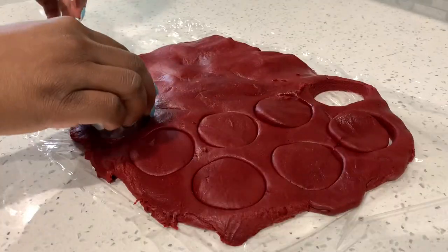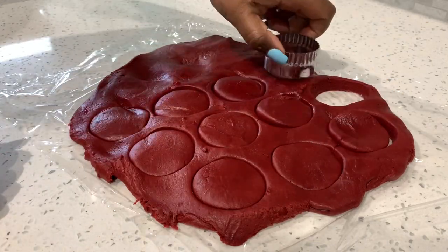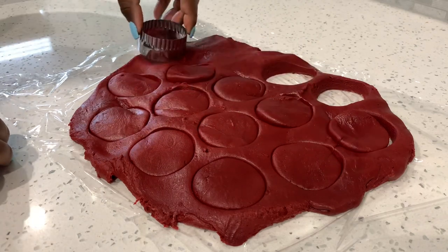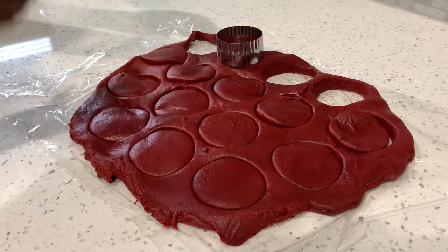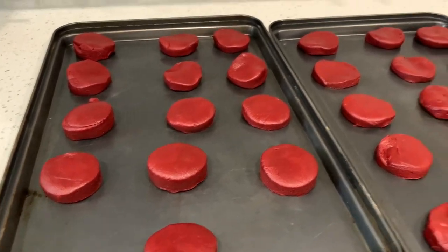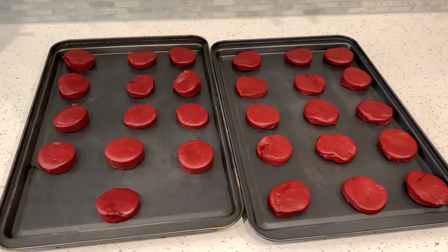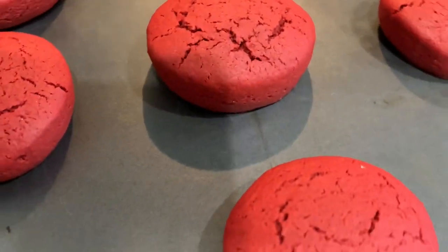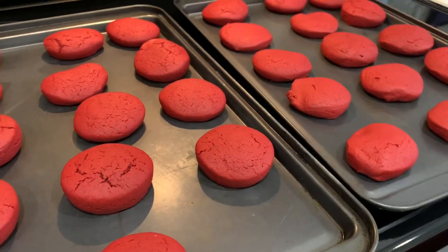I have a cookie sheet beside me that I'll transfer the cut cookies onto. I'll roll the dough back out and keep cutting until all the dough is used. Make sure the cookies have enough space in between on the sheet because they will spread a little bit. Put them in the oven at 350°F for eight to ten minutes, and look how beautiful they turn out!